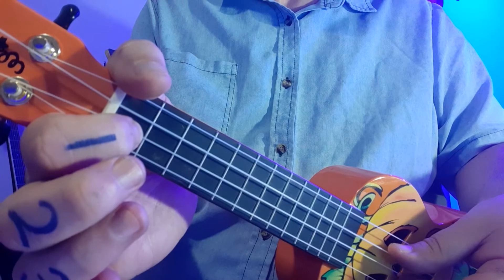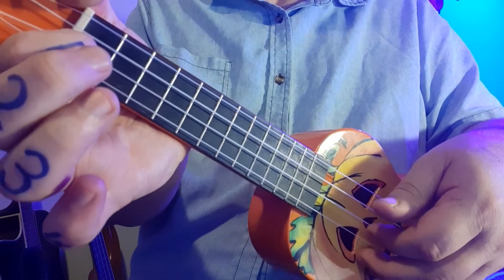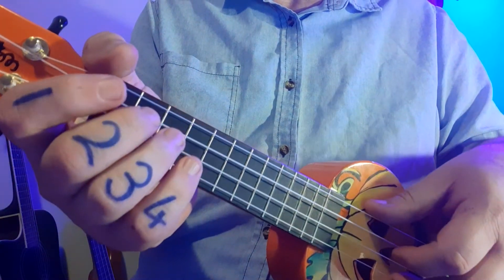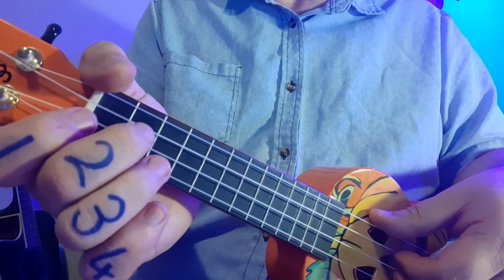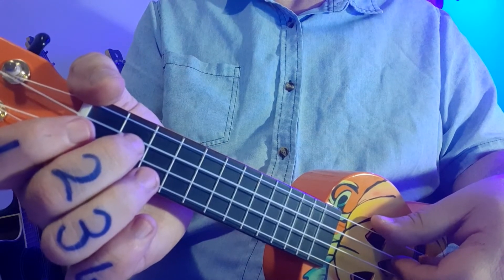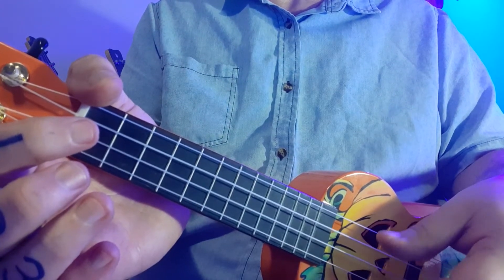It's also on the second line from the top of the page, which is the second string from the bottom of the ukulele. So there's my one, and for the zero I play open. I'm going to play through the first bar slowly. I'm going to count, so if you want to join me — the students learned very, very quickly in the first lesson, well done to all of them. That's your first bar.